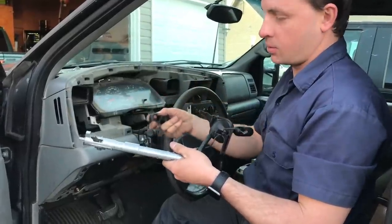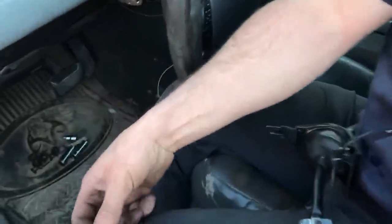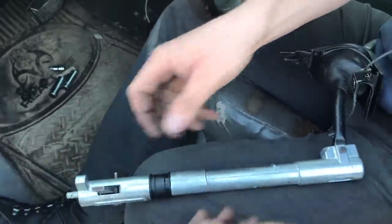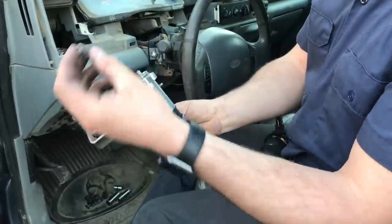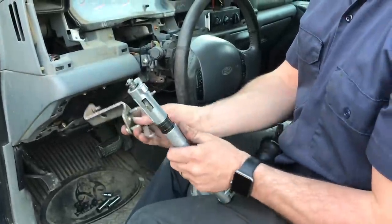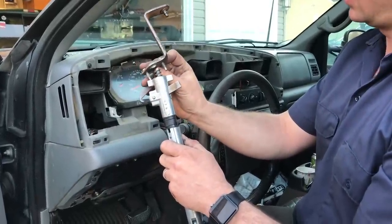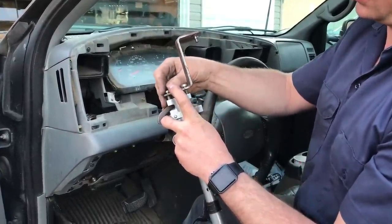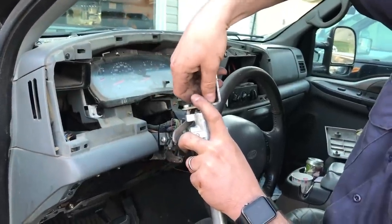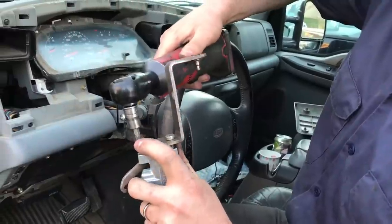We are just about ready to install the new shift tube. I'm going to put the little plastic bushings on here — there's one, and there's two. Then we're going to take the spring and put it back in. We're going to take this little bracket on the very end and slide it back into position — it's going to compress the spring a little bit. Always, always, always start the screws by hand — you don't want to cross-thread these things — and then tighten them down the rest of the way.